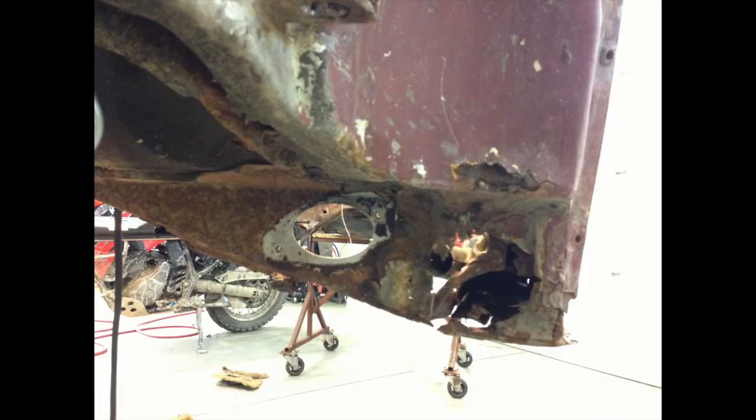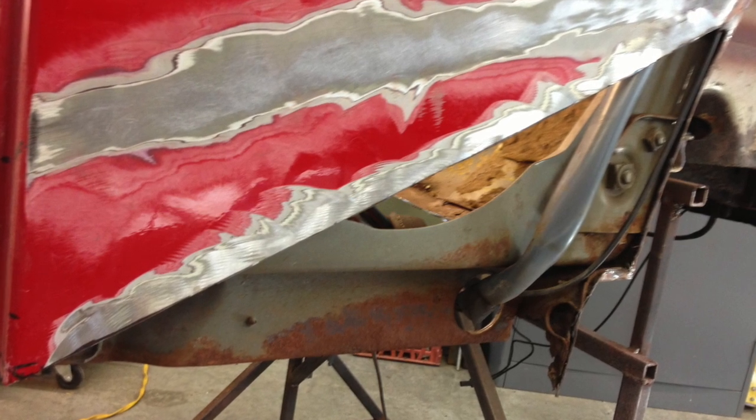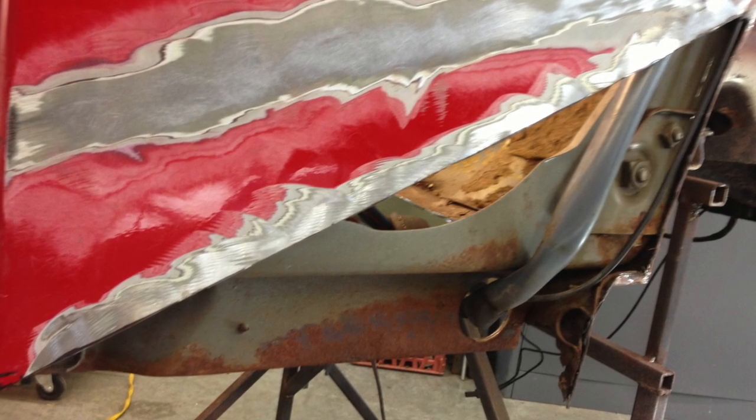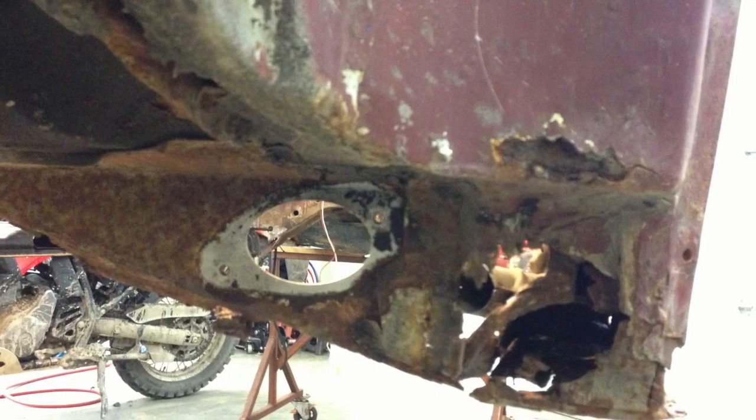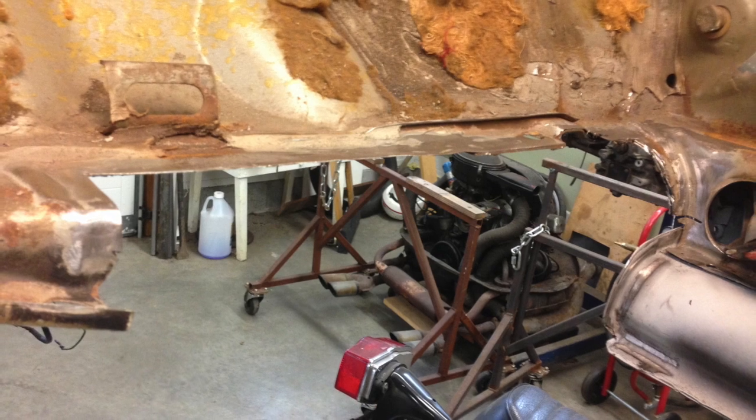Pretty much the whole bottom eight to ten inches of the car needed to be cut out, and of course when you cut metal out there's more rust underneath. So you end up with these gaping voids — now what?